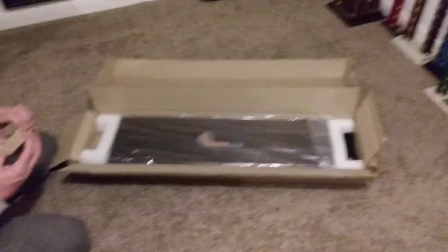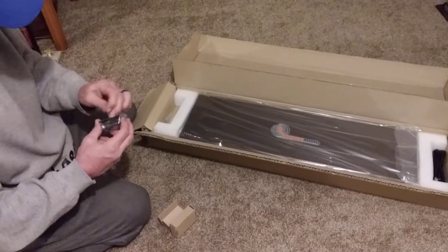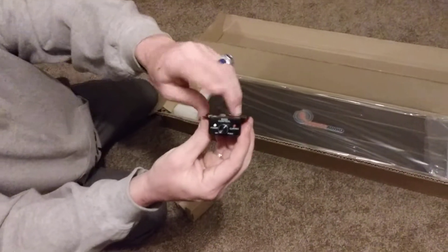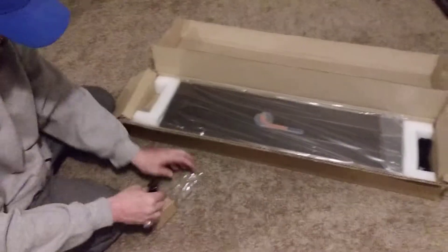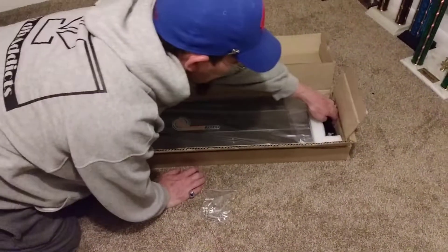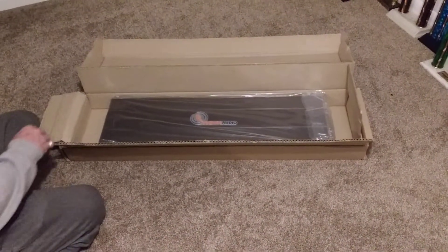I'm guessing this is the bass knob. Everything's taped up, with the clipping light, power light, standard bass control. Got our allen keys for the antenna, and the cable for the bass knob. It's definitely well packaged.